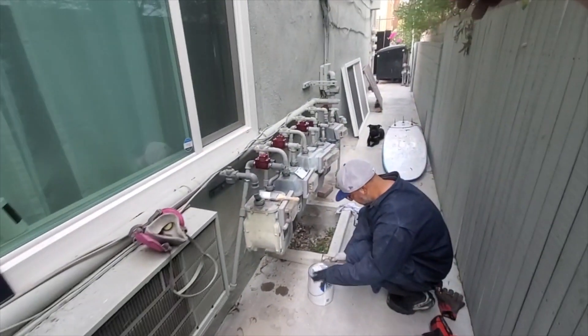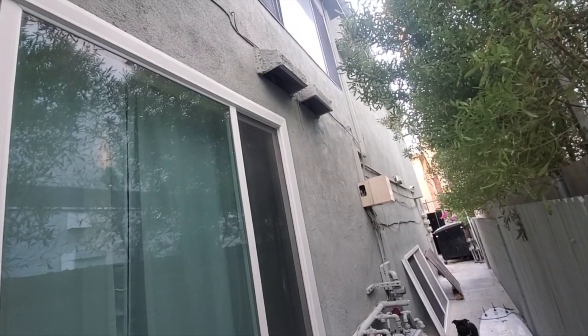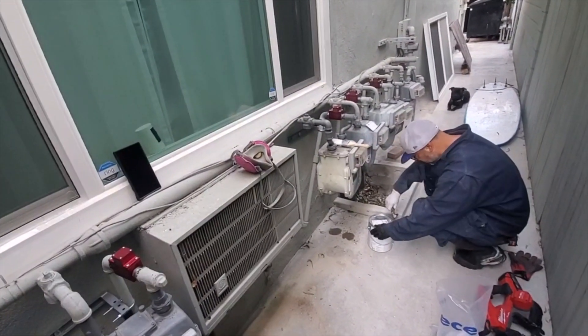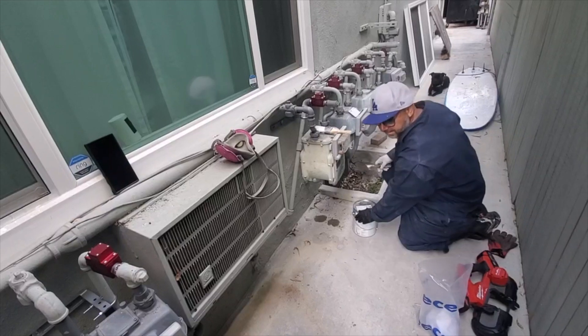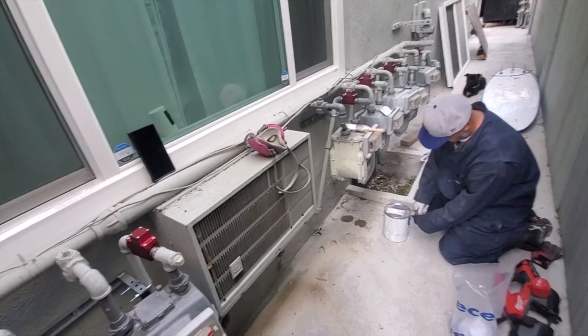The downside to this job is now I've got to relight the water heater, and each unit has a wall heater in it so we've got to relight all those things too. But that's it — once we relight everything, we're done.